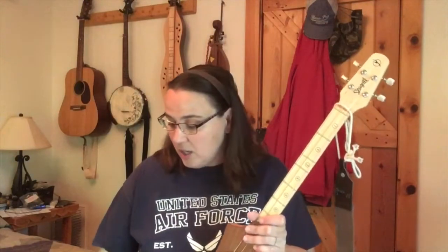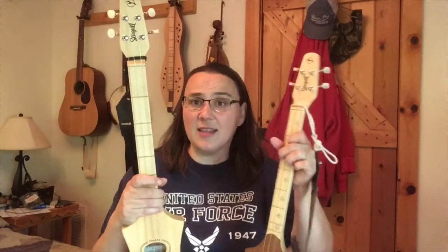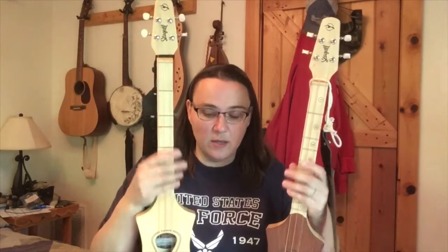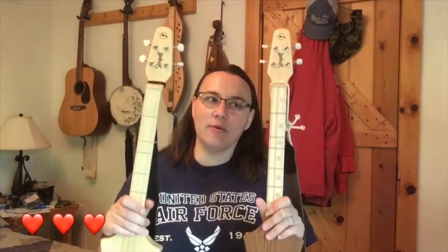Another thing to consider when making your decision: if you're a beginner who has never touched a stringed instrument, the fatter strings on the G are going to be a little tougher on your fingers until you get good calluses. The smaller strings on the D are easier to press down. But overall for me, it's about the sound. Why do I have both? Because I love the sound of both - I don't want to give up either one.